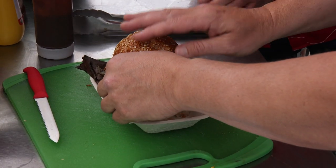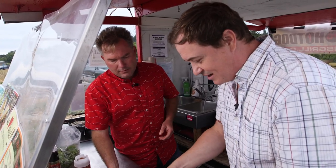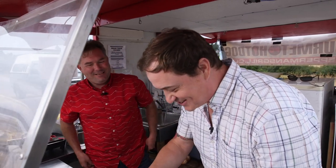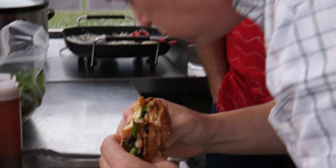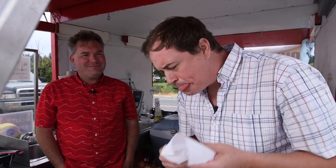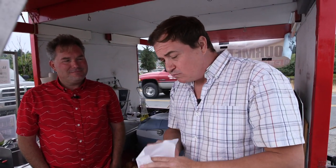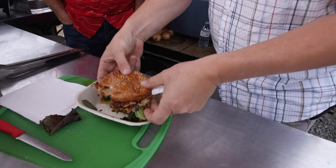You can grab that and close that up. I'm sure you'll probably need a few napkins — you're already reaching for them. I used to have bibs, but I ran out. Look at that — that's going to be a great bite right there. That's delicious. That sauce is incredible. It really is. It's wonderful. It's the wonder sauce — the wonderful sauce.